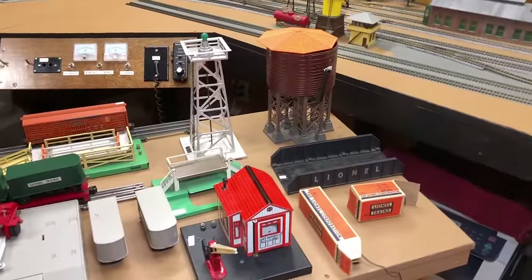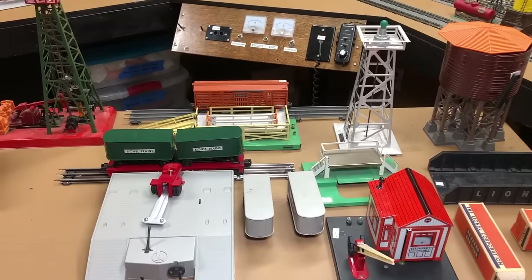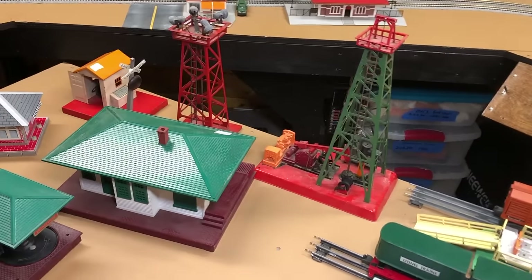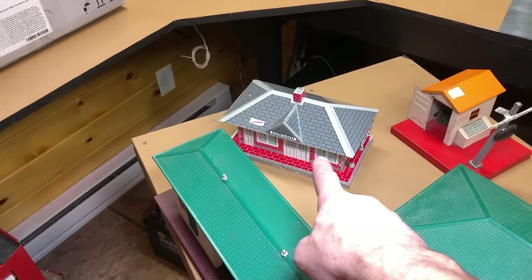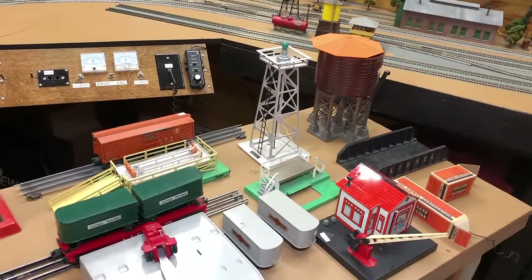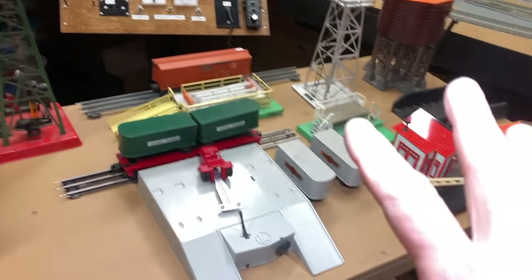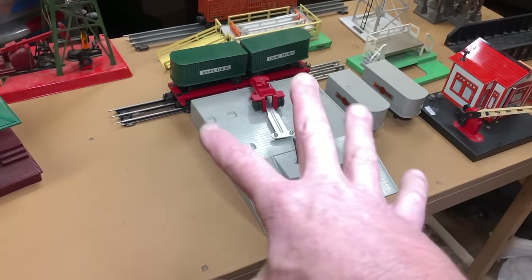Here's our collection of Lionel action accessories. I never had any of these as a kid and I found them all at a secondhand store. This one here is a Marx, that one is a Lionel pre-war, and this one here is a Marx. Let's see how many of them are going to work, how much it'll cost to fix them up, and whether I lost money or came out okay.